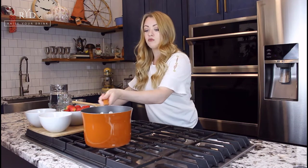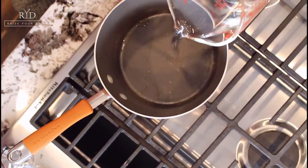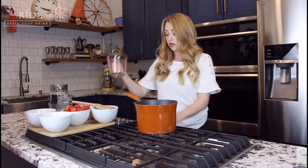For simple syrups, a regular one-to-one means equal parts sugar, equal parts water — and you've heard me say that many times. What you're going to do is start off with a pot, then do equal parts: one cup of sugar to one cup of water. Go ahead and pour your one cup of water in and let that just gently come to a boil.